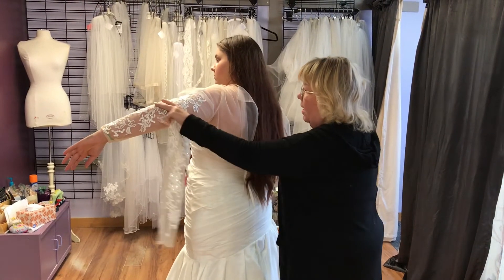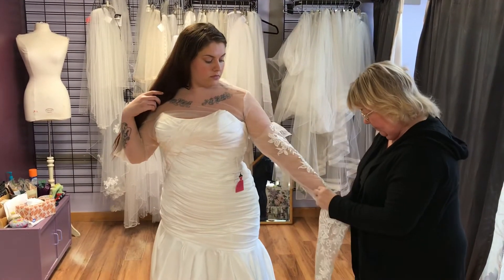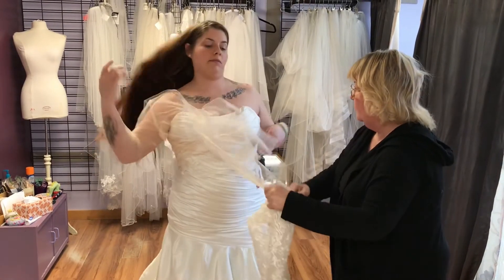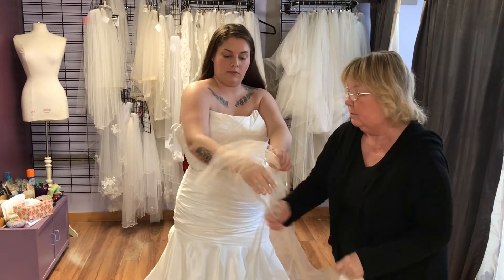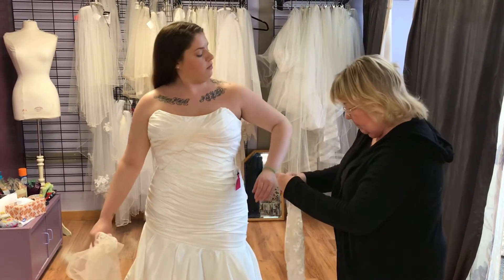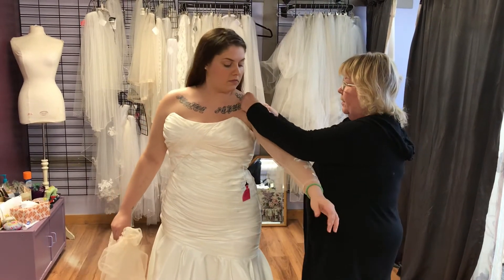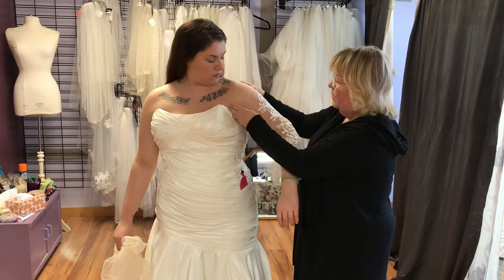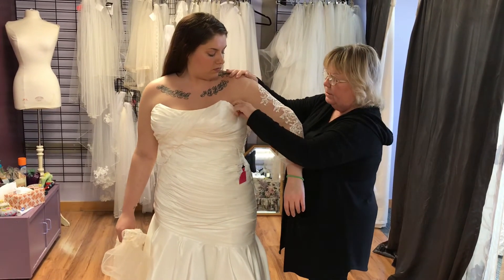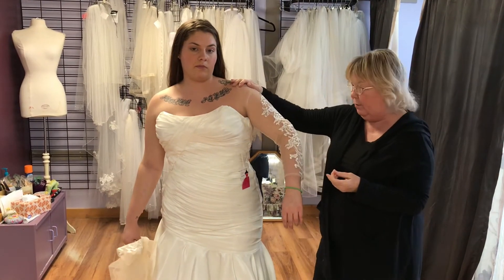Another way you can attach a sleeve — we're going to take this sleeve off and we're going to take the topper off. Some people just want a sleeve just for the church for a little bit. You can also take this and make it a little bit wider, and put elastic up here, where it just shows the sleeve and it's not really attached to the dress. So that's another way that you could do it.